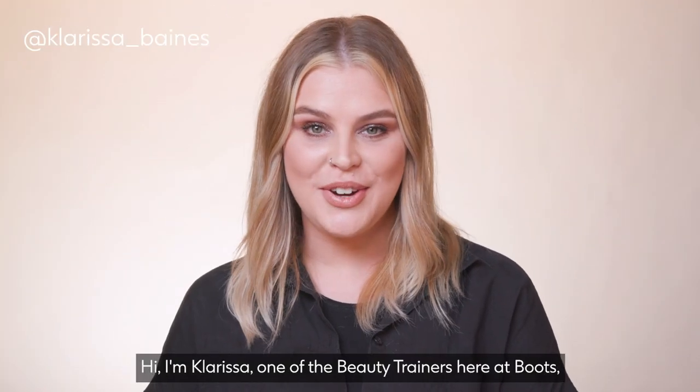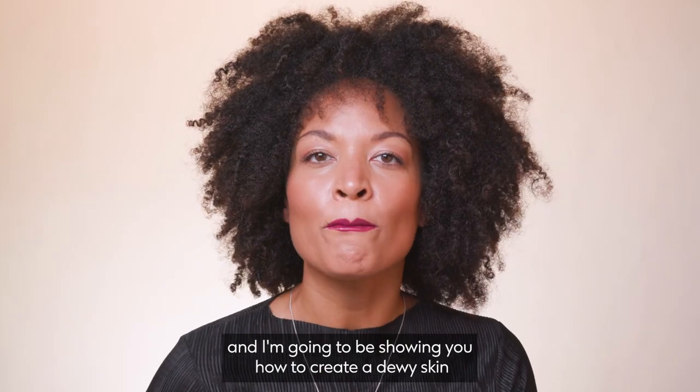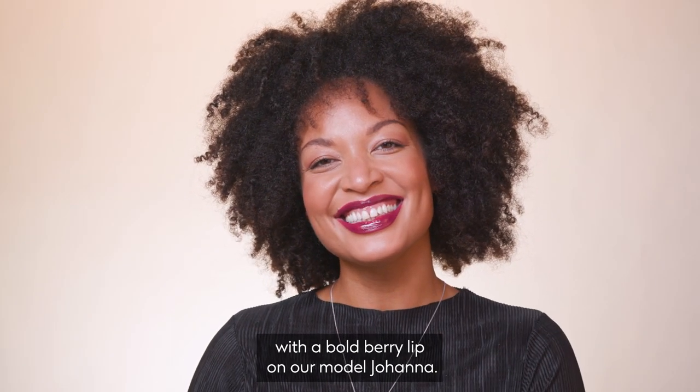Hi, I'm Clarissa, one of the beauty trainers here at Boots, and I'm going to be showing you how to create a dewy skin with a bold berry lip on our model Johanna.